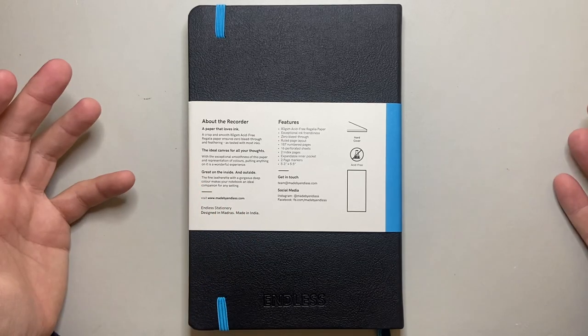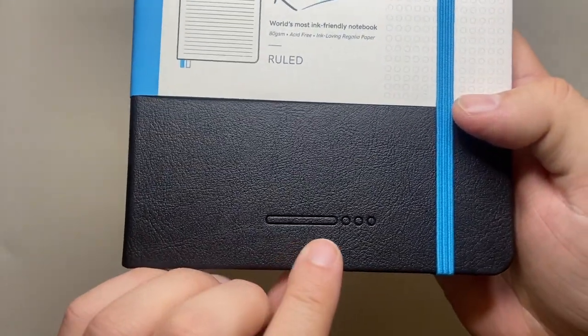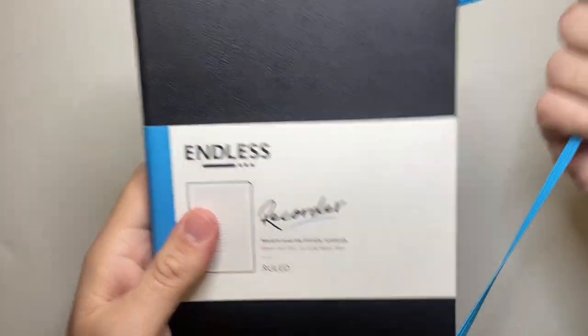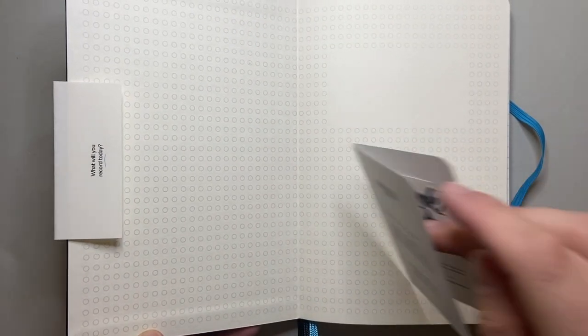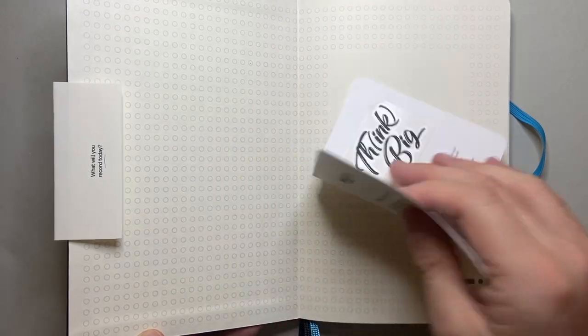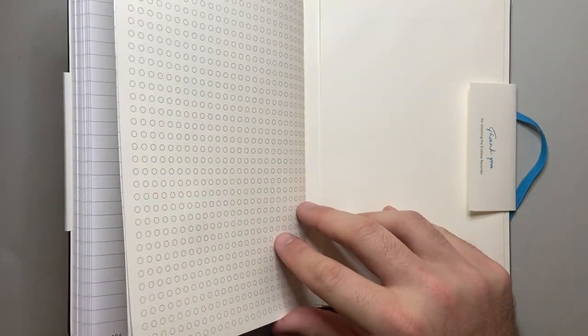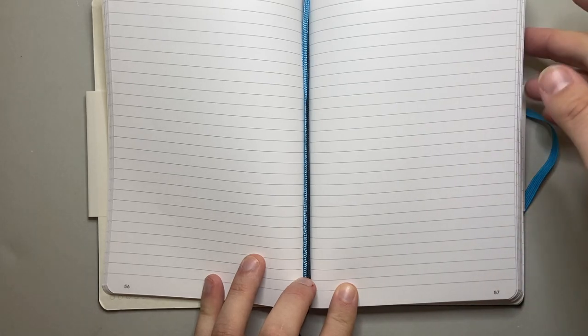It's got a nice smooth faux leather cover. Simple embossed logo on the back and their little ellipsis thing on the front. Take that elastic band off — nice simple end pages. Comes with a sticker and you're able to register your notebook. There's that end pocket, and these ruled numbered pages which is nice. It's got a simple grey rule, a very fine line which I enjoy, same with the numbering system.